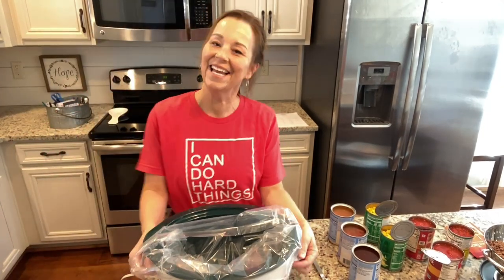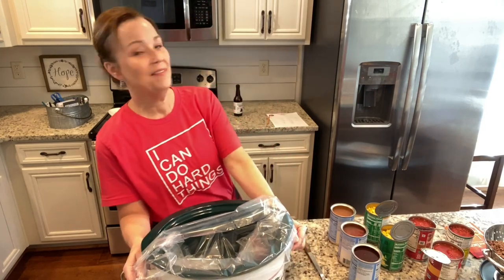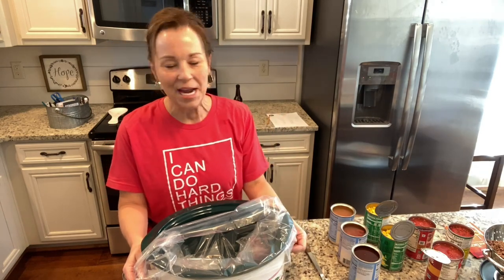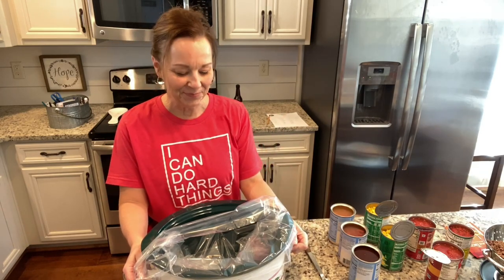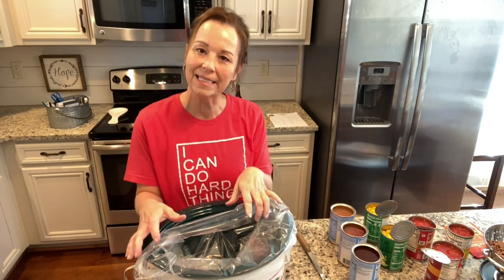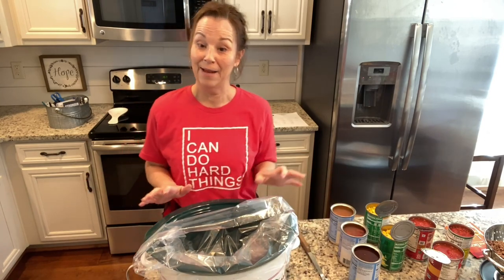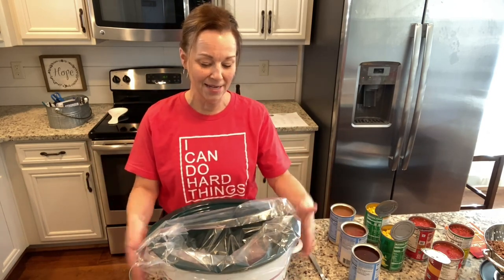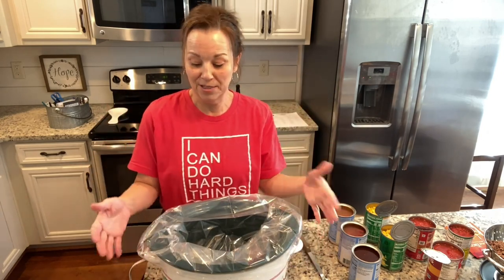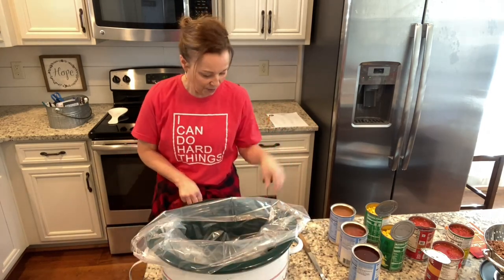Hello sweet friends, how are ya? I am so good today. I think the lighting is a little strange because it's very bright outside and I have these nice windows in my house. Thanks for joining me today. I have a request from my husband — he said, 'Annie, will you make that fiesta taco soup?' So I said absolutely, and I started to put my little liner on my crock pot and I realized maybe I should show you guys how to do it.